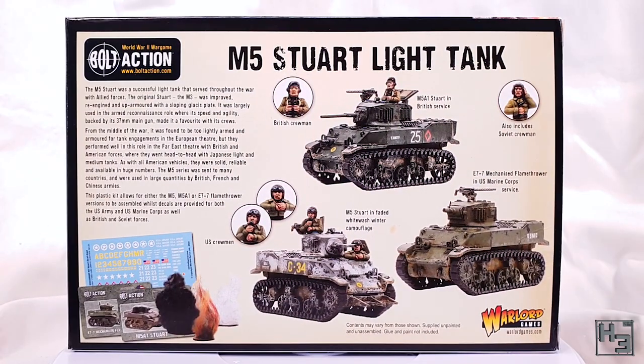The back of the box has some information on the vehicle and shows a few images of built and painted examples of the kit, including crew figures. You can see a picture of the included decals, stat cards, and damage markers. I should mention that I am a Warlord Games affiliate — there's a link in the description that would give me a small monetary bonus with no extra cost to you.